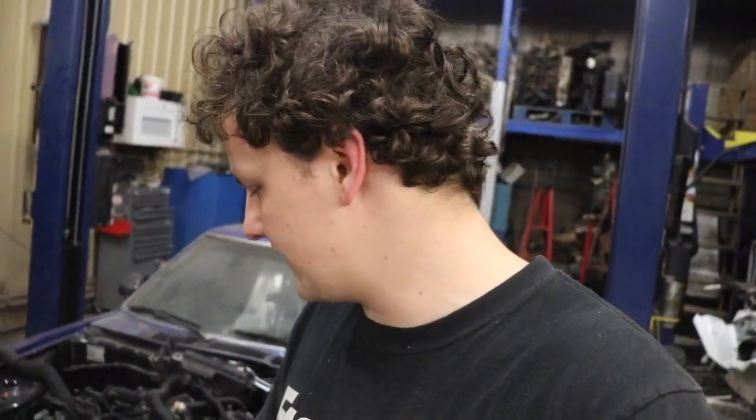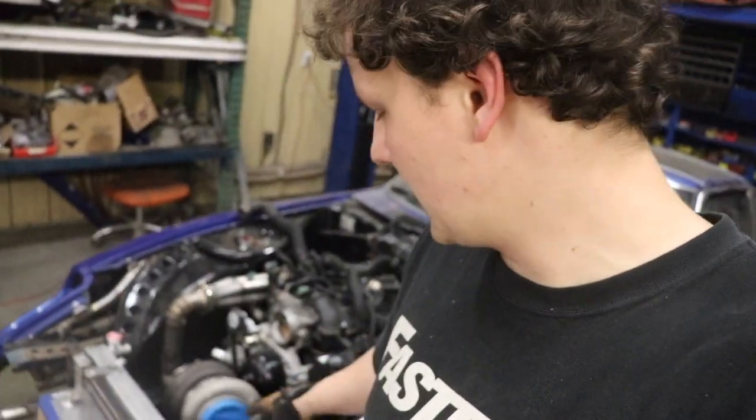What's up guys, I'm John and you're watching Johnny Fabs. Today we're working on our Datsun - we're going to be fabricating the intercooler piping. I'm going to take you guys along on the process. Since we just finished up our hot side and did a video on that, go check that out. Today we're working on the cold side.